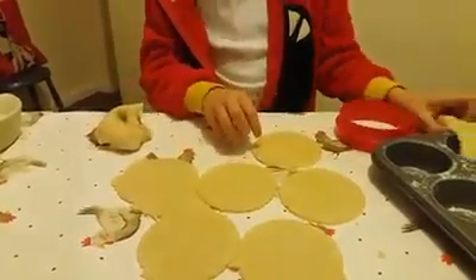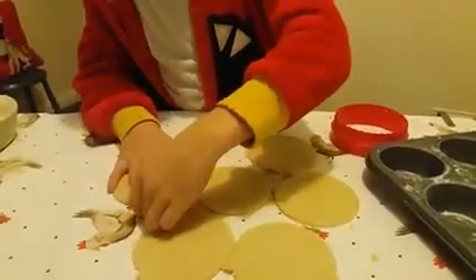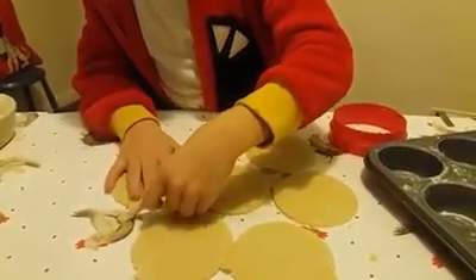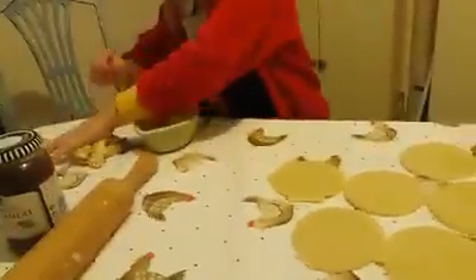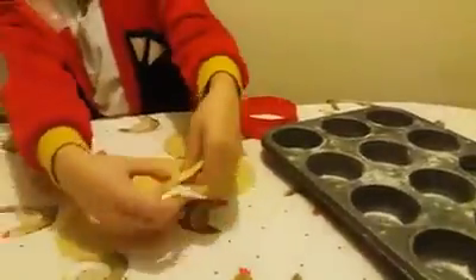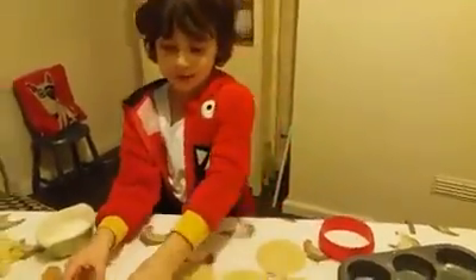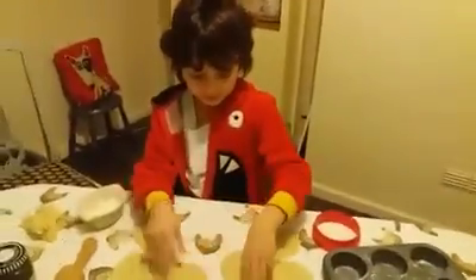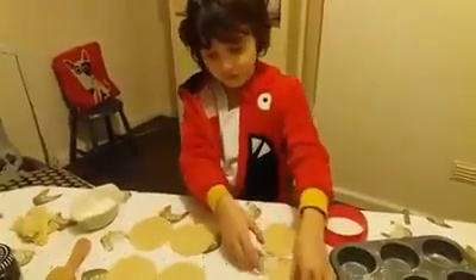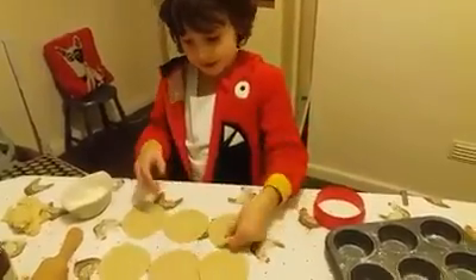Right, so get out of here, waste — you go over there. How did you sneak back in? How the heck did you sneak back? You go over there with the rest of your friends. So now we've got our little biscuit shapes which are soon going to be turned into little cupcake things for the mince pie. So we've got four, and then we've got five, and then we've got six.